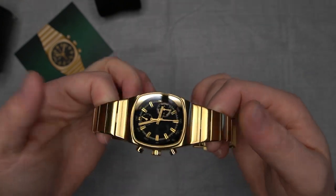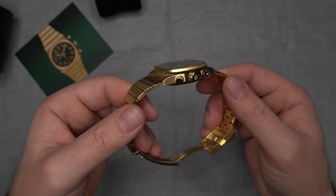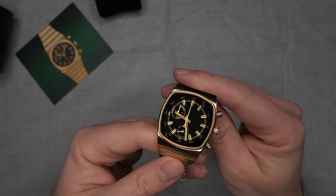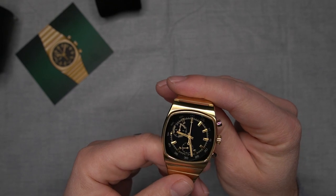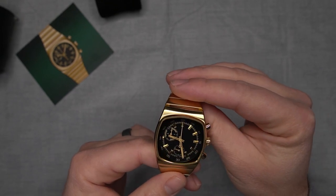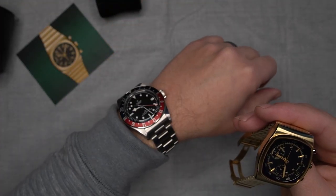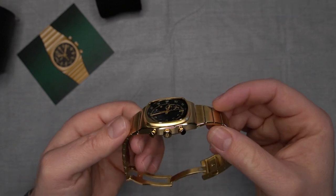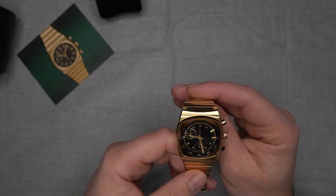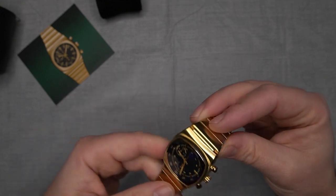As soon as I saw it I was like, oh my goodness, that's the one. I like my watches to have a little bit of function — and it's going to sound weird for a gold watch. I've got a G-Shock for just everyday not-worrying-about-it type wear, and my GMT that I like to wear most days when I'm working, but I'd never had more of a dressy style watch.